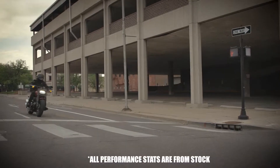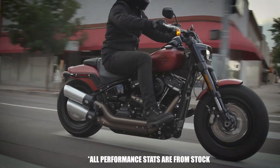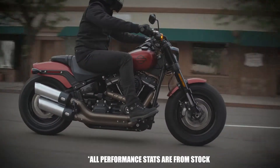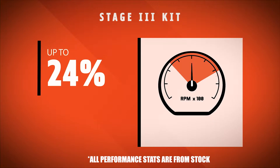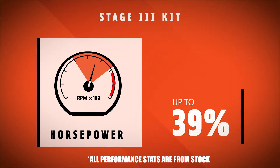Let's talk results. What can you see from the Stage 3 kit? Unlike the Stage 2 kit, you will see an increase in performance across the whole RPM range. The 107 to 114 Stage 3 kit will see a 24% increase in torque and a 39% increase in power.